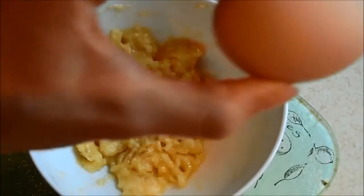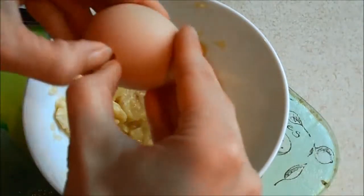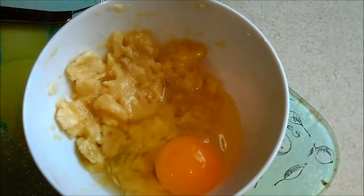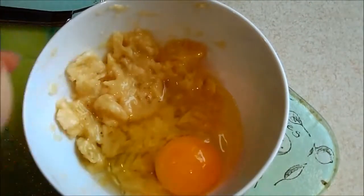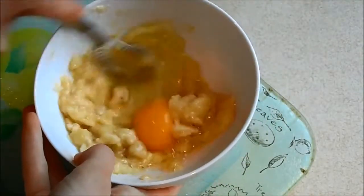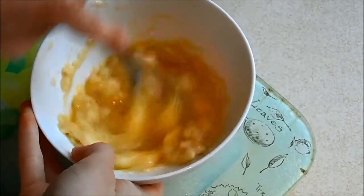Once you've done that it's then time to add your egg. You want to get your whisk and whisk the egg and the banana together till it makes a smooth, normal looking pancake batter.